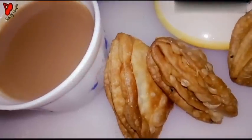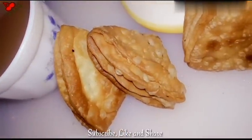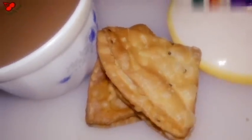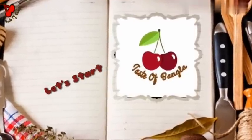এরকম আরও অনেক recipe যদি দেখতে চান, তাহলে Tester of Bangla এখনই subscribe করুন এবং আমার recipe গুলো বন্ধুদের সাথে share করতে ভুলবেন না। এবার তাহলে recipe টি শুরু করছি।